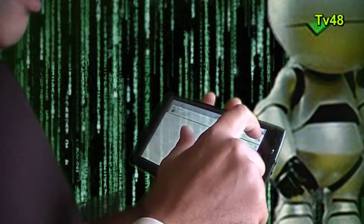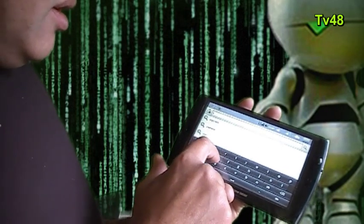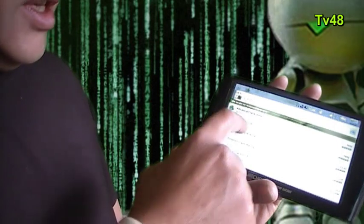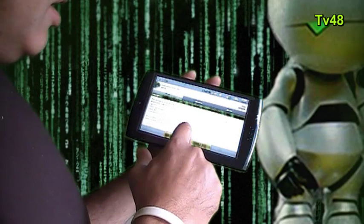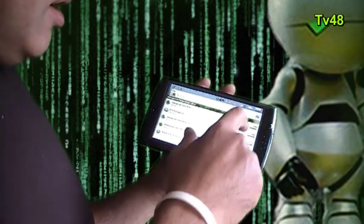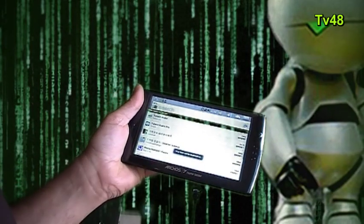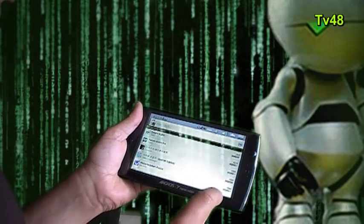We need Advanced Task Killer — let's search for it. Advanced Task Killer, this is what you need, it's free. Install, okay. Now let's search for TuneIn Radio and hit Install. There we go — TuneIn Radio will be installed.